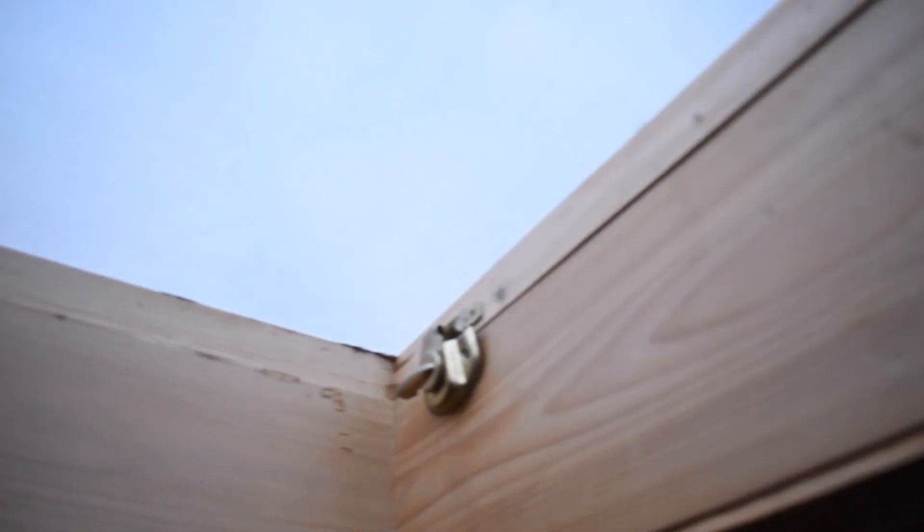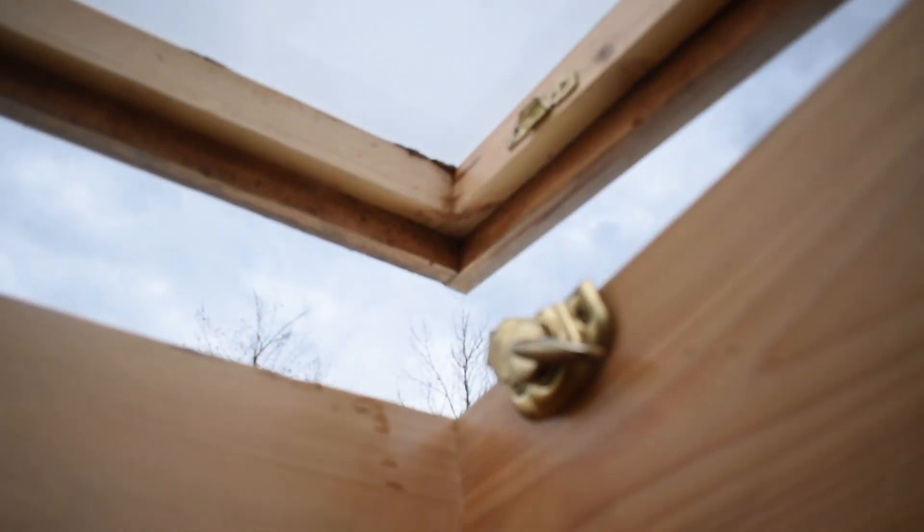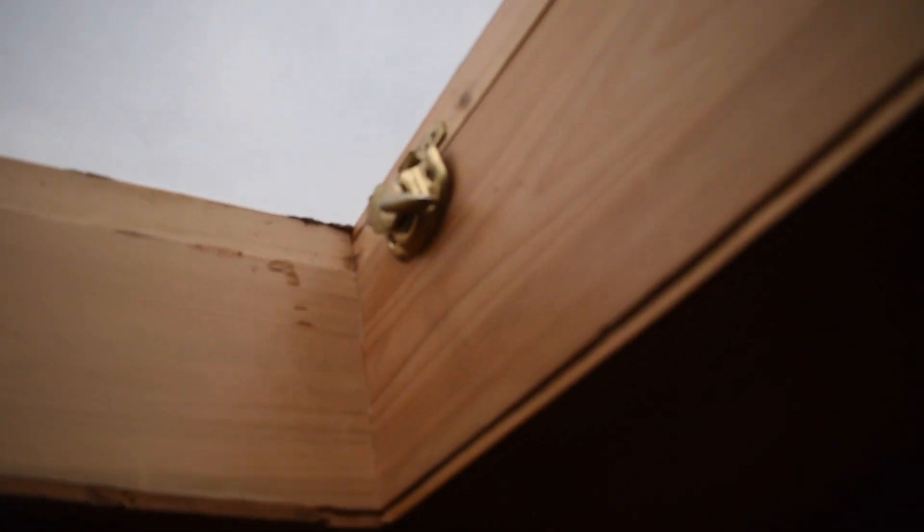Here we've got the skylights that I built out of cedar. They're super handy, but what I really need is some sort of kickstand — I can't flip them all the way open without risking breaking them, so I need to find some way of propping them open.